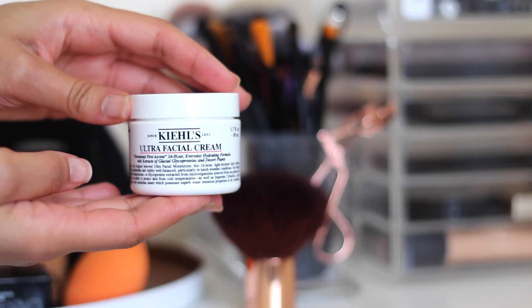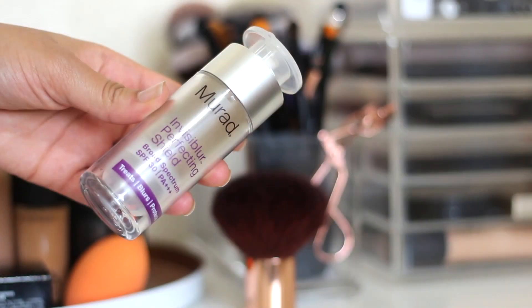First I'm going to start by moisturising my skin and I'm using the Kiehl's Ultra Facial Cream. This was sent to me but I have been using it every day for the last few months.